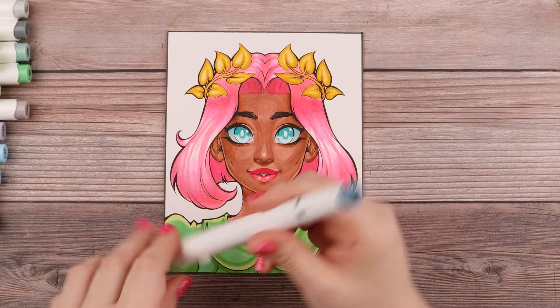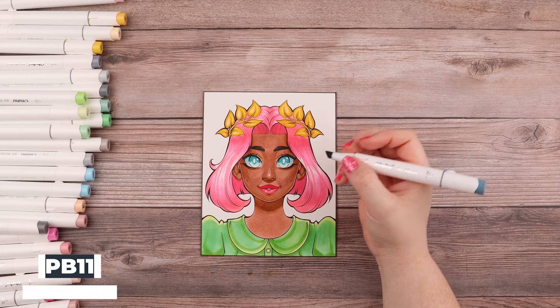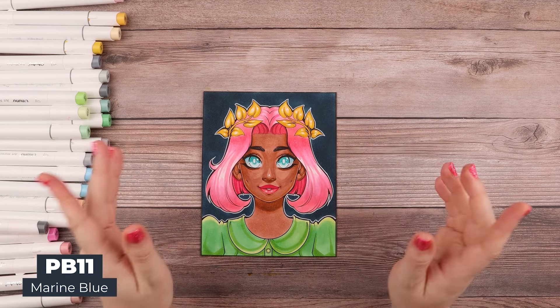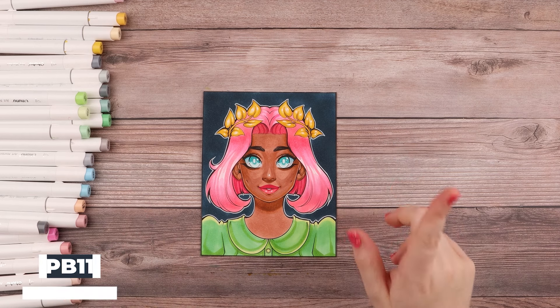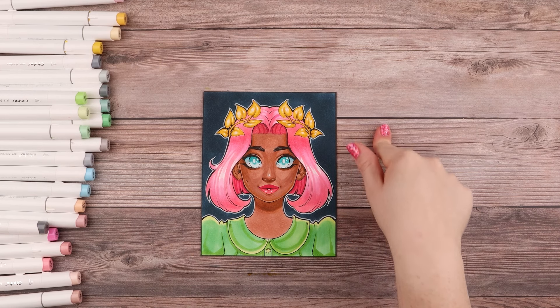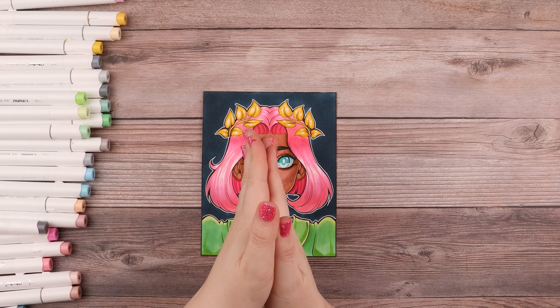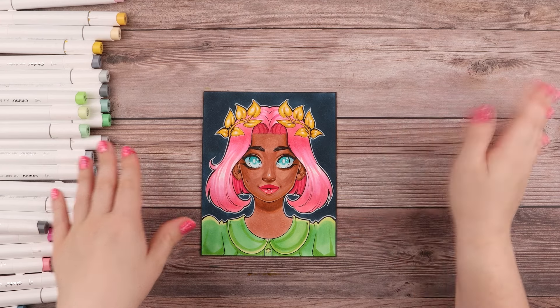Then I add a background using marine blue — a very deep, rich color. That's it! Big thanks to Ahuhu for sponsoring this video, and definitely remember to check out ahuhu.com for their special birthday sale. As always, I'll see you next time — thanks everyone, bye!